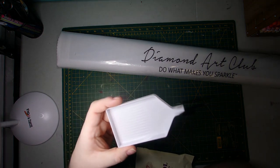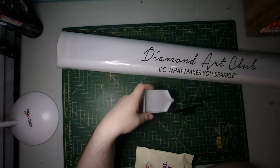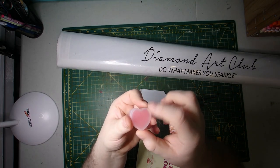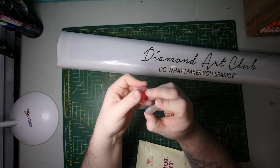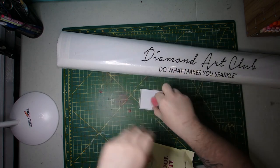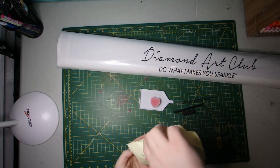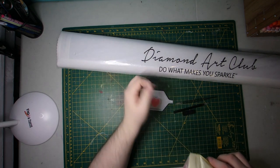This one came with their newer white tray, which was highly requested by people. And then of course we have the heart axe caddy. You get two pieces of the glue there. We have the four and seven multi-placer.